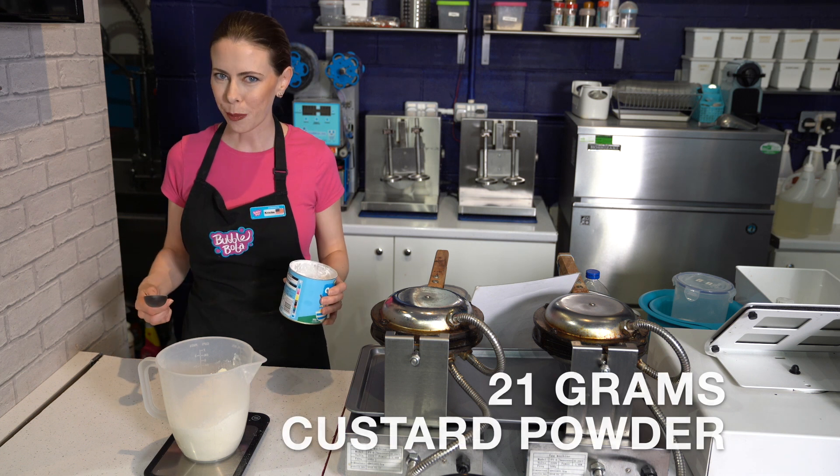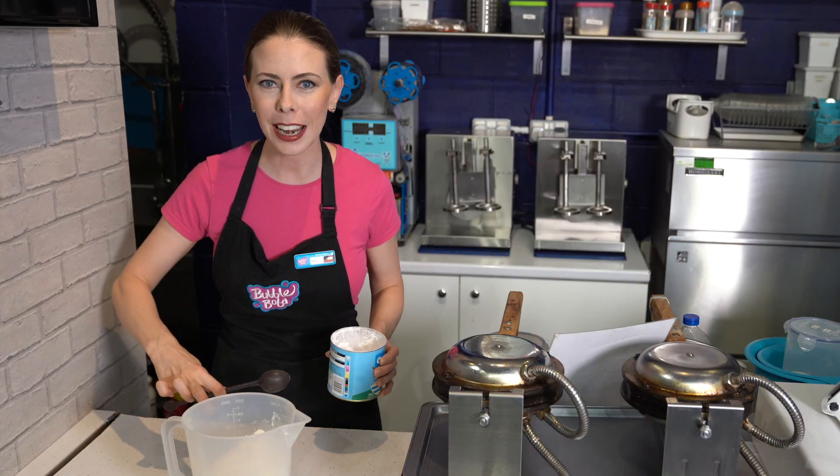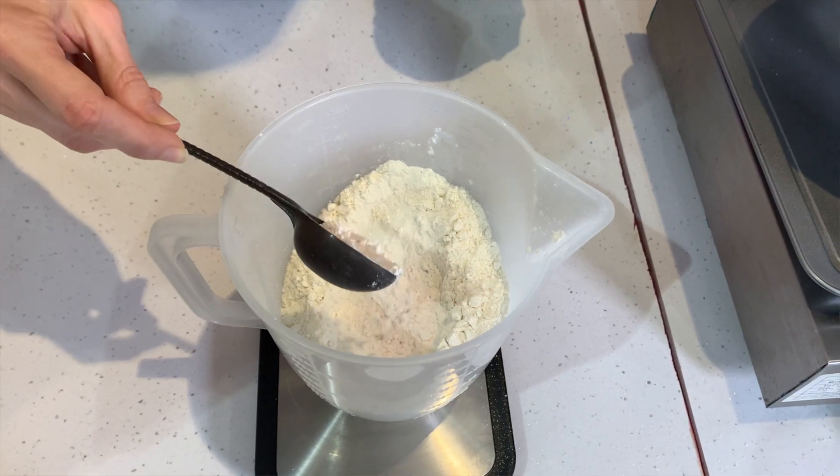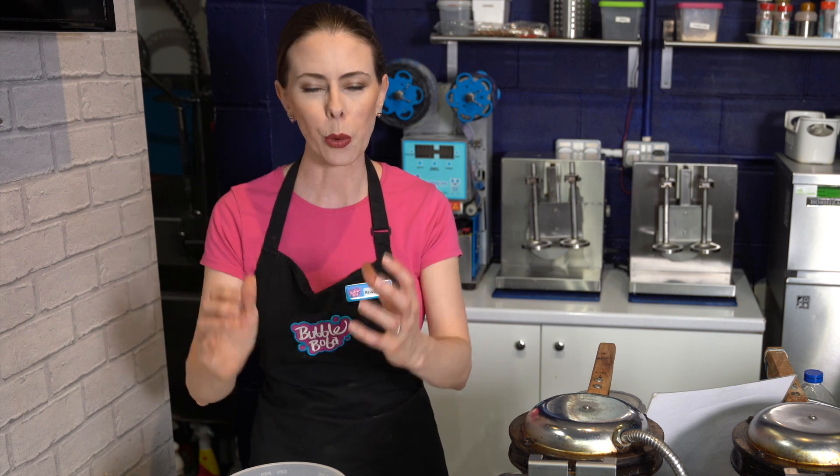Next we want 21 grams of custard powder. Hit tare and get it back to zero grams. You could do this in teaspoons and tablespoons, but the thing is each of the powders weighs a different amount — one tablespoon of this versus one tablespoon of that would be quite different in grams. That's why we're doing this in weight. It's a more exact measurement and it gives us a really good turnout every time.